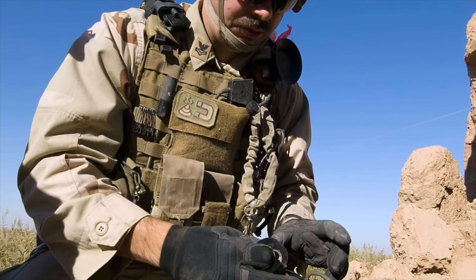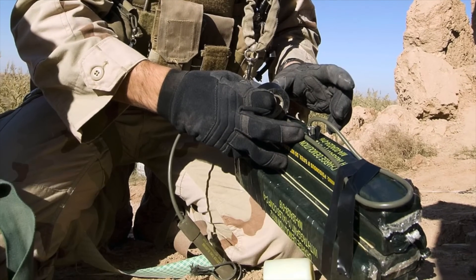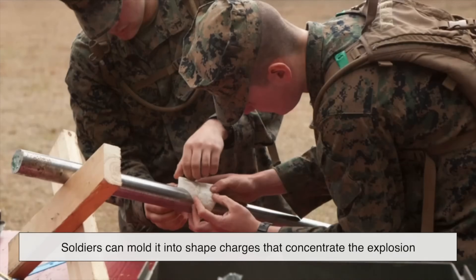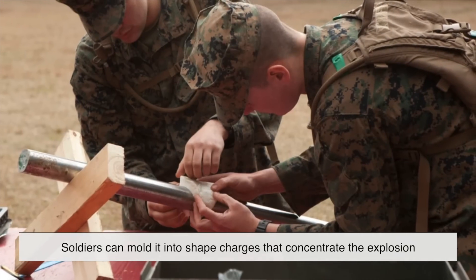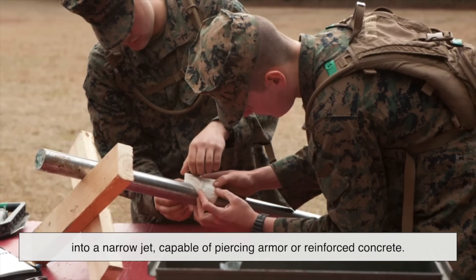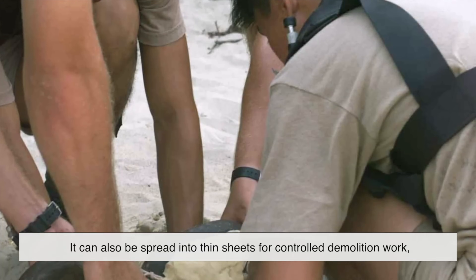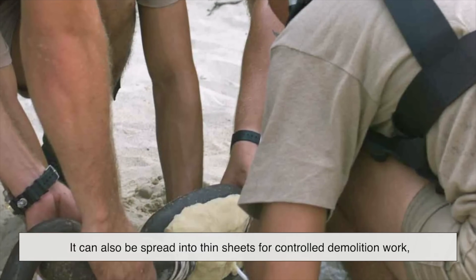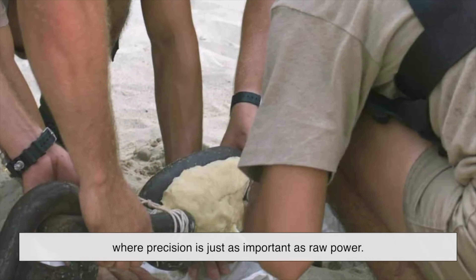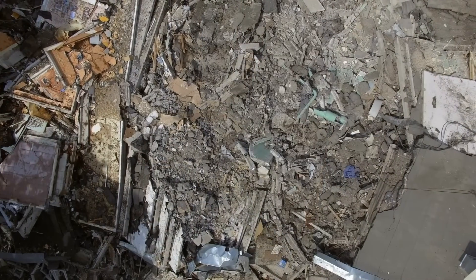C4 is a favorite in military engineering because it's both powerful and adaptable. Soldiers can mold it into shape charges that concentrate the explosion into a narrow jet, capable of piercing armor or reinforced concrete. It can also be spread into thin sheets for controlled demolition work, where precision is just as important as raw power.